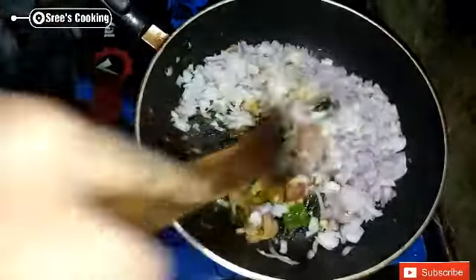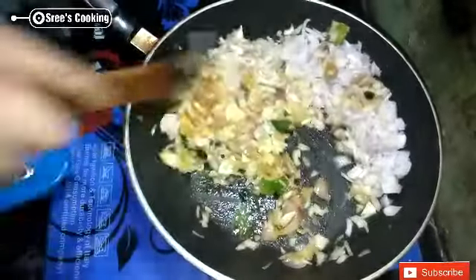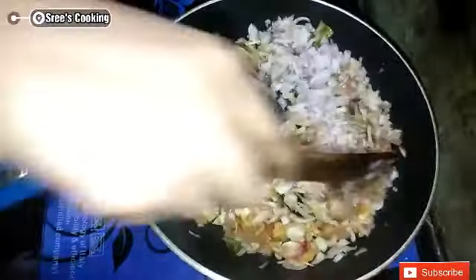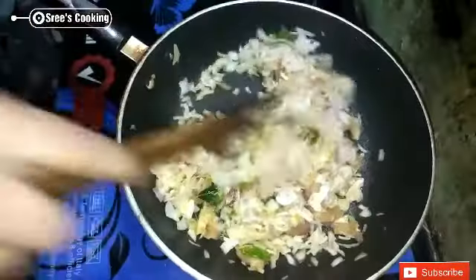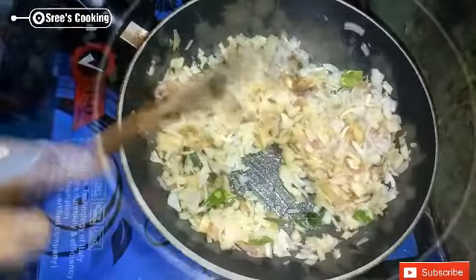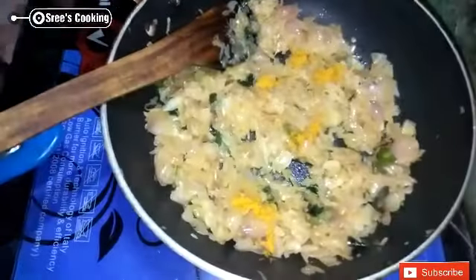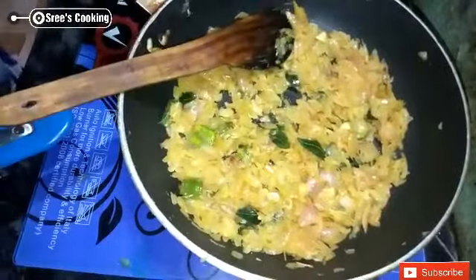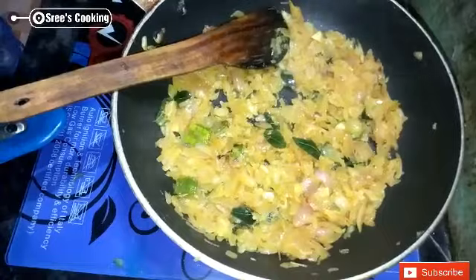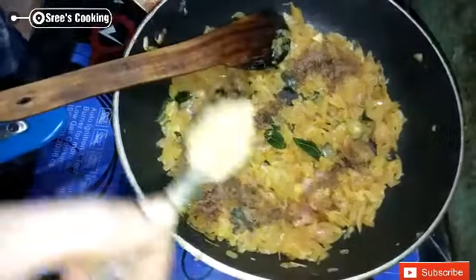We have to mix the sauce. We will add the sauce until done. Then add 6 teaspoons of sugar in the pot. Put 3 teaspoons of sugar in the pot. Add 1 teaspoon of sugar in the pot.